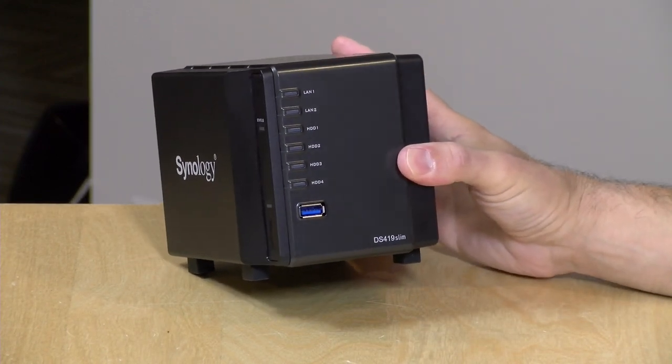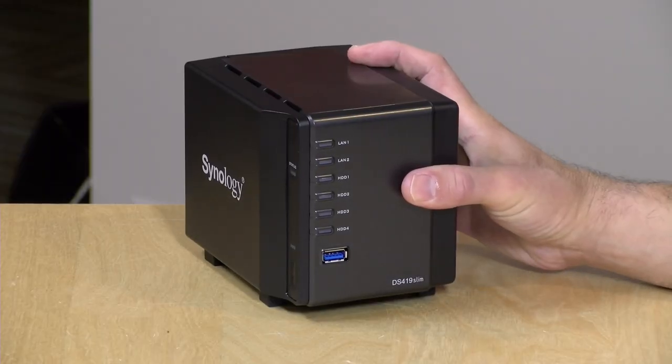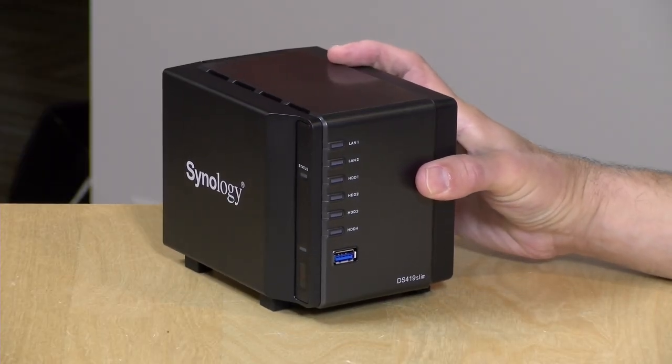We're going to take a closer look at what this device can and can't do, but I want to let you know in the interest of full disclosure, this is on loan from Synology — when we're done with it, it goes back to them. All the opinions you're about to hear are my own. Nobody is paying for this review, nor has anyone reviewed or approved what you're about to see before it was uploaded. Synology is an occasional sponsor here on the channel, but they are not sponsoring this video.